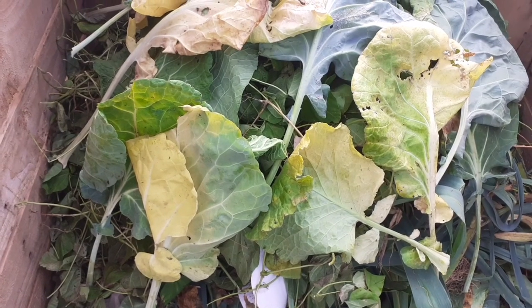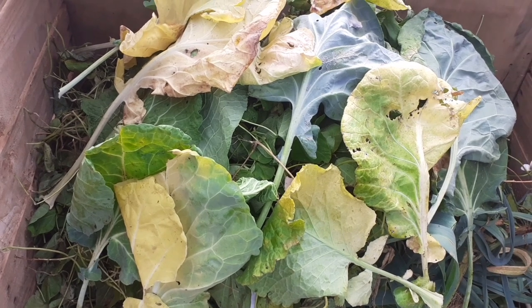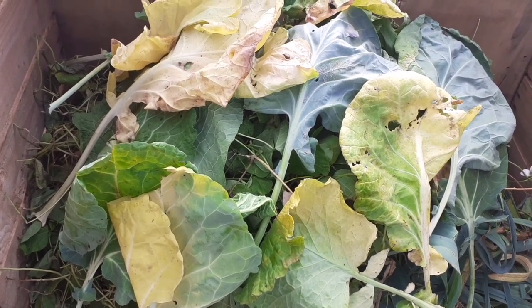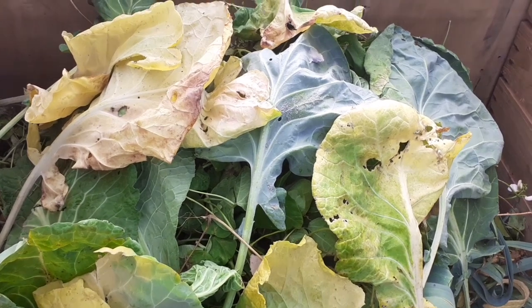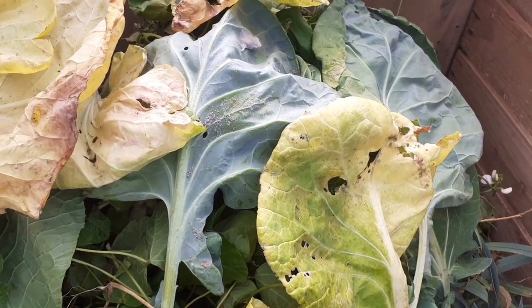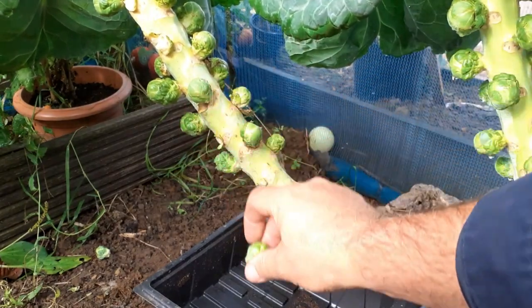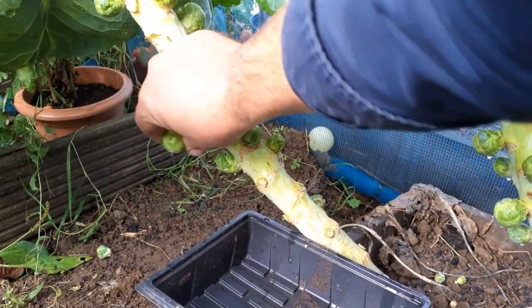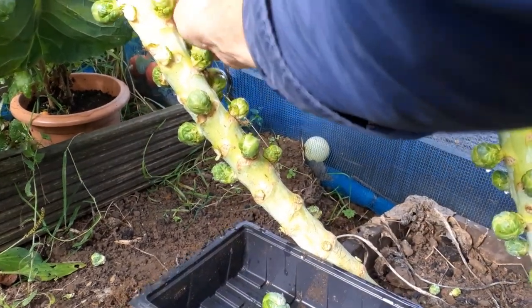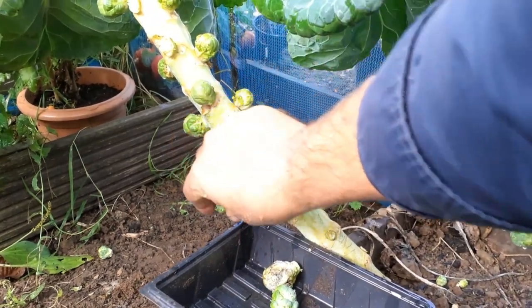Compost your old plants - cabbage aphids can overwinter in dead plant tissue, so it's important to pull up and compost your old plants. Always harvest your sprouts as often as possible, because sprouts that are left alone for too long will undoubtedly become aphid breeding grounds.